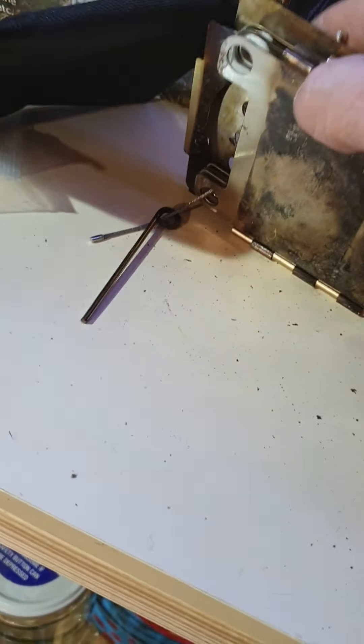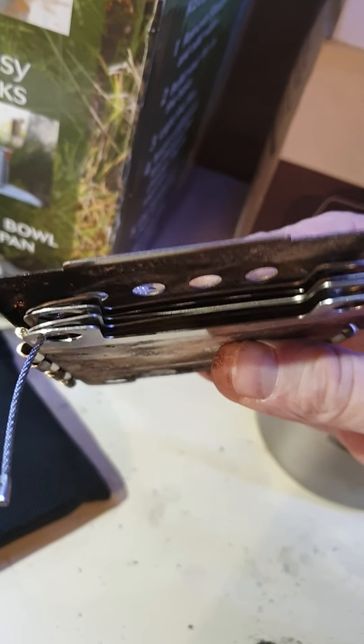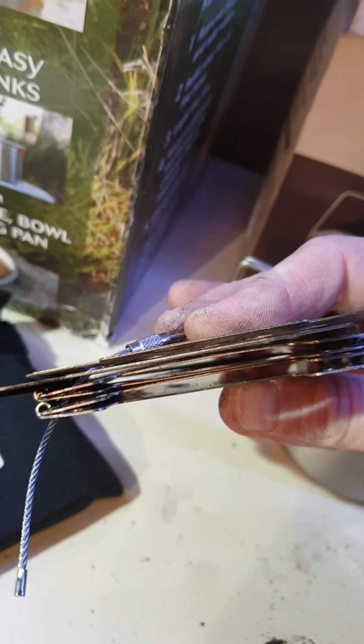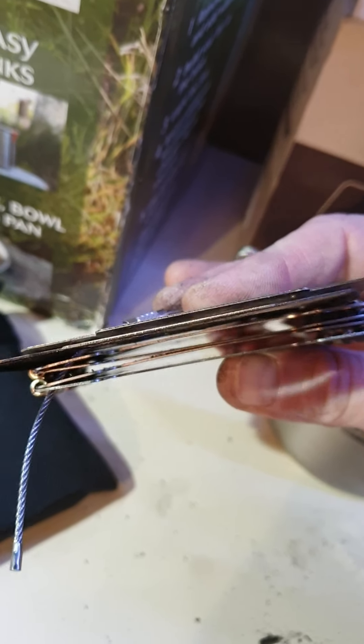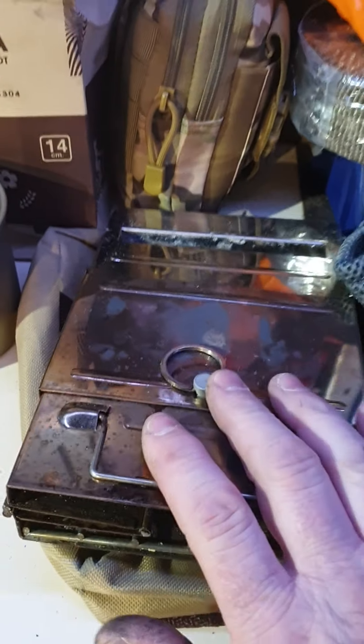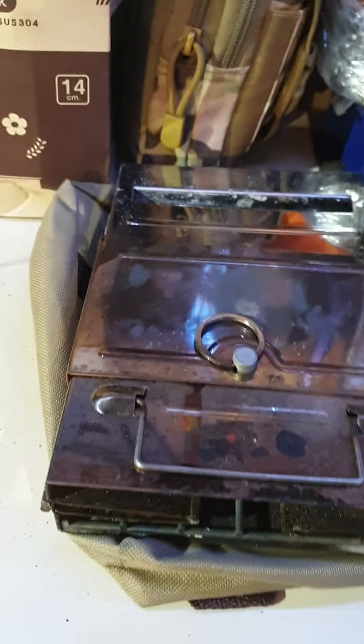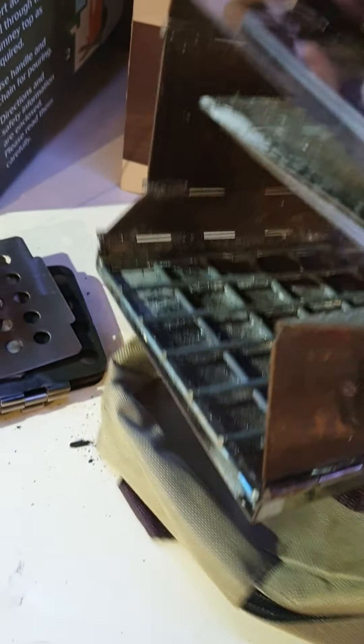Not bad little stove. Bit of warping on it — there you can see that. But still folds, and it folds. Next time I'm going to try this one. I have used this before and I like this one as well — I think this one has pot hangers in as well.